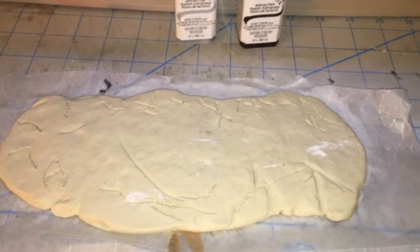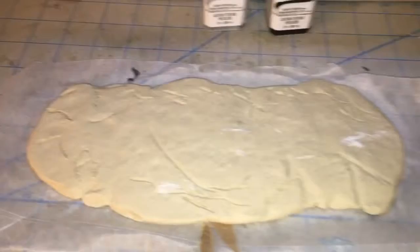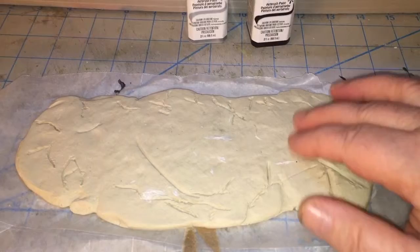Hi guys and girls, it's jdcap26 here. This is now dry and pretty hard, and we're going to give it a coat of gray paint, spray that, and detail it. Stay tuned.